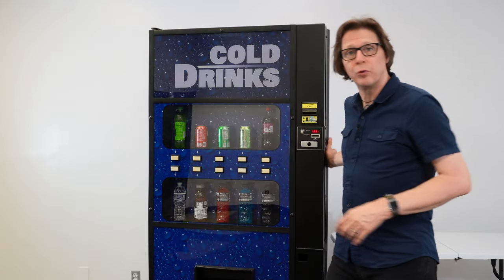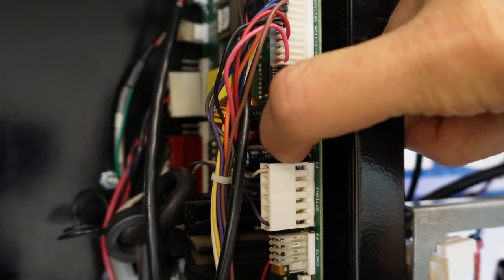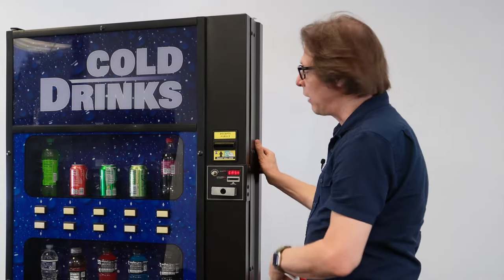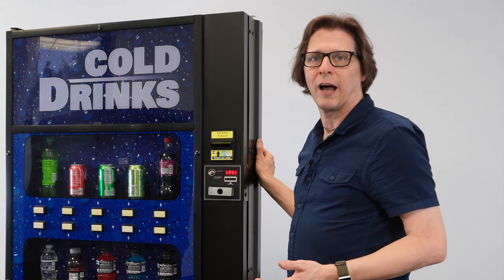To do that, we're going to press the blue service mode button on the control board one time. Now come around and bring up the display. I'm going to cycle to the fridge option — F-R-I-G.